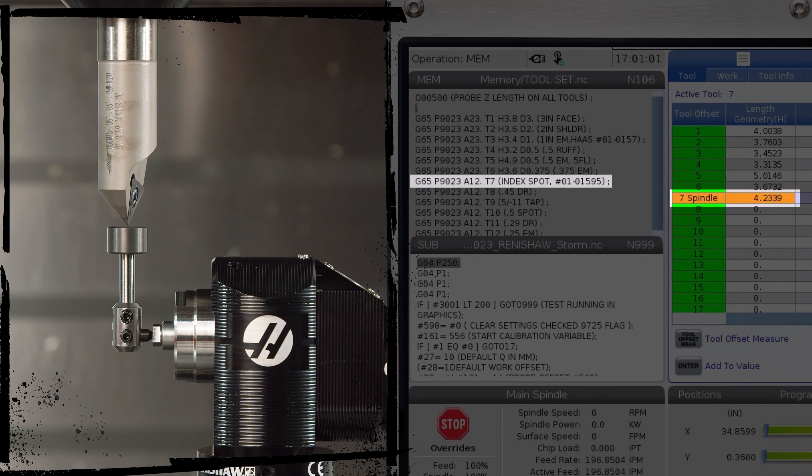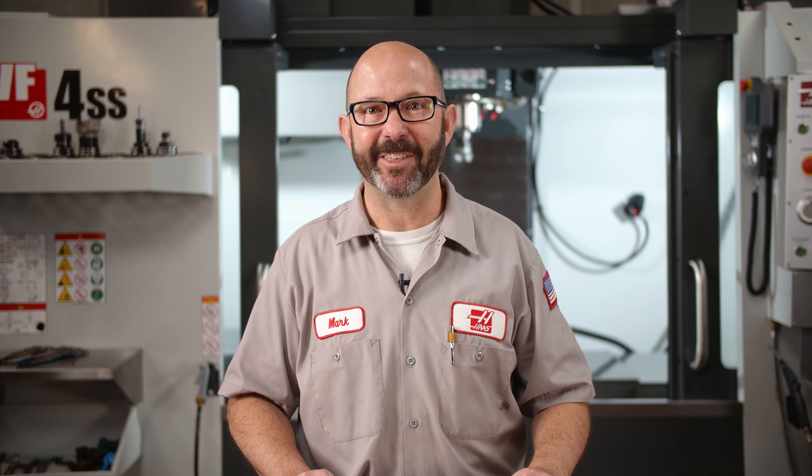If probing one tool at a time from MDI, all we have to do is adjust one or two variables and we're ready to probe the next tool. And if we know we're going to run a job again someday, we can take these lines of code and write them right into our program, so the next time this job comes up we can set all of our tool offsets with a single button press. This is efficiency. This is automation. You might do it a different way, but we wanted to make sure you knew this option was available to help automate as much of the process as possible — including our setups. Thanks for watching this Haas Tip of the Day.